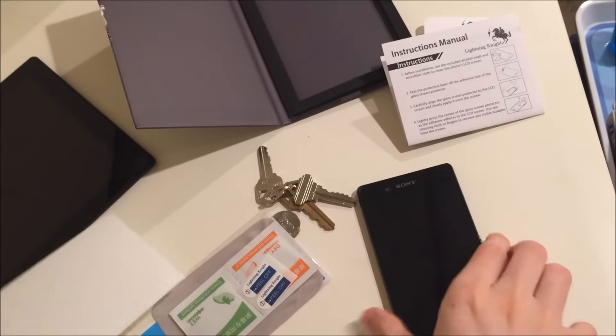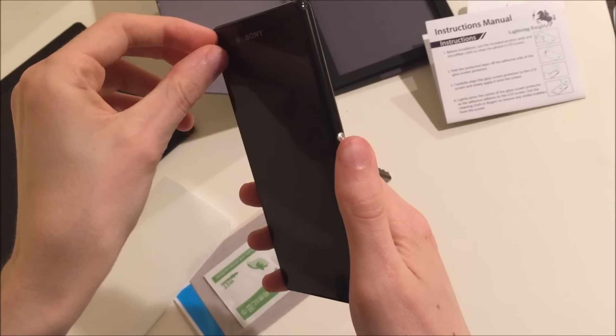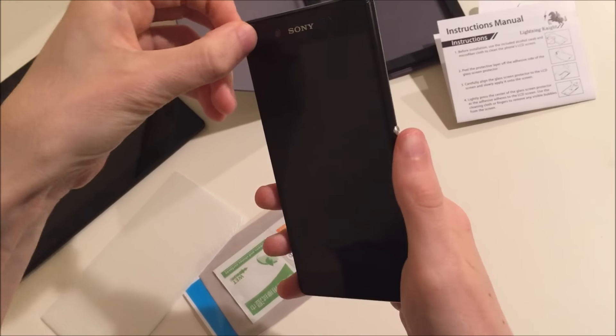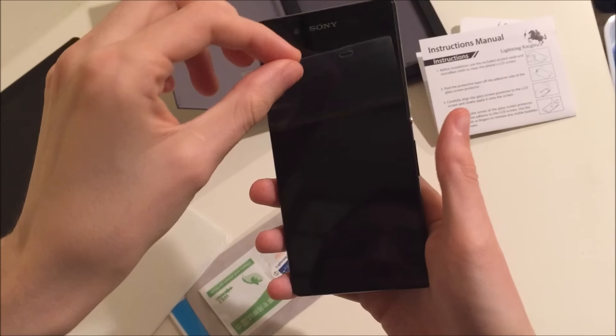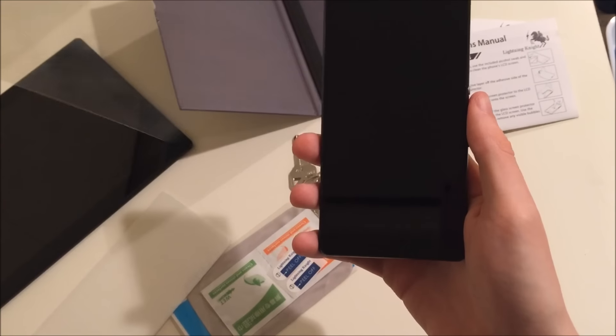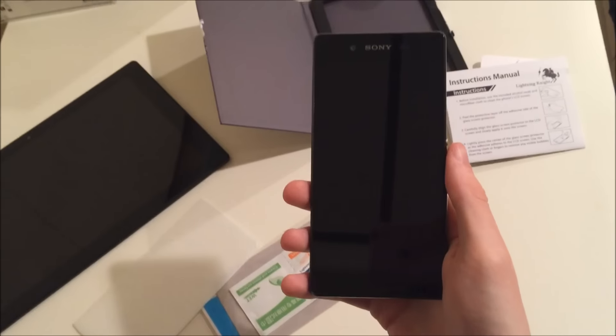Something important about the Z3 Plus is it actually comes pre-installed with a screen protector already on it. So you're going to want to take this off before you put the tempered glass on. This is with all models — when you get it, you're going to have a piece of plastic over it and then another screen protector underneath it. So make sure you get both off.